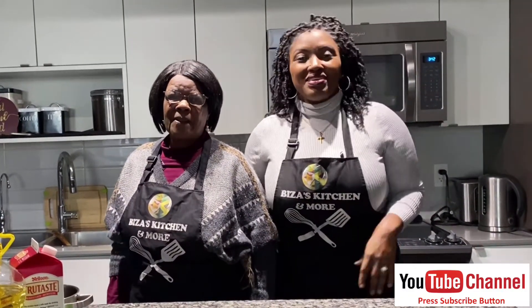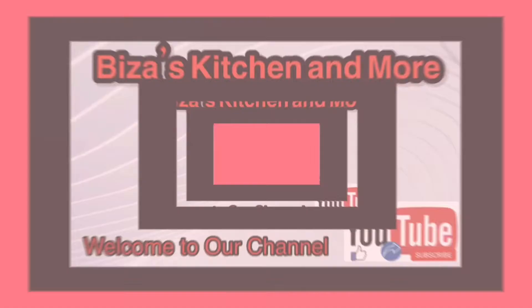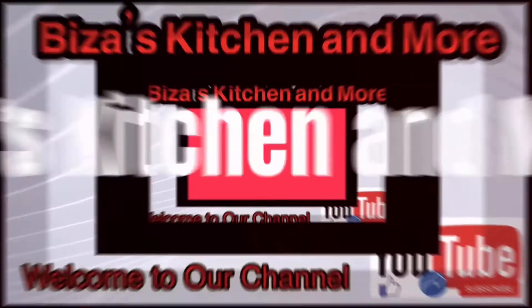Hi guys, welcome back to the kitchen. Today I'm in the kitchen to make Zimbabwe's fat cooks, so stay with us. Welcome to Beza's Kitchen and More. Please don't forget to like, share, and subscribe. It's cooking time! Mom will say hello, whether in Shona or English — hi!